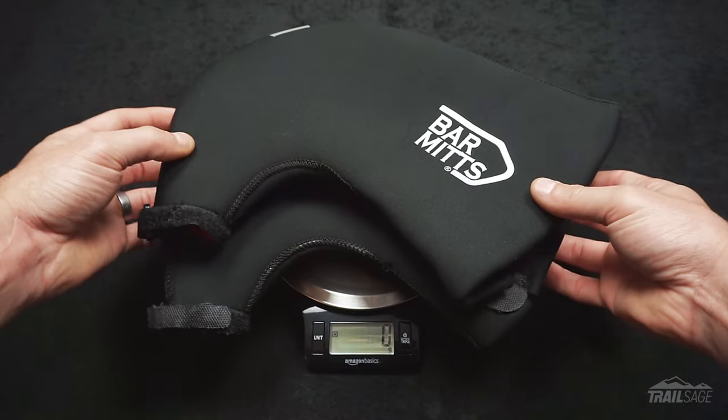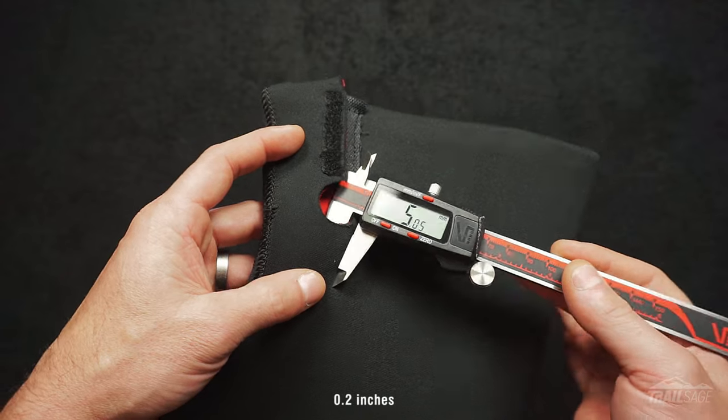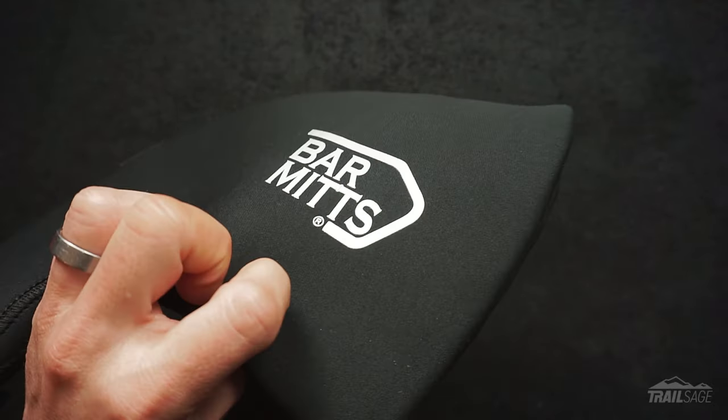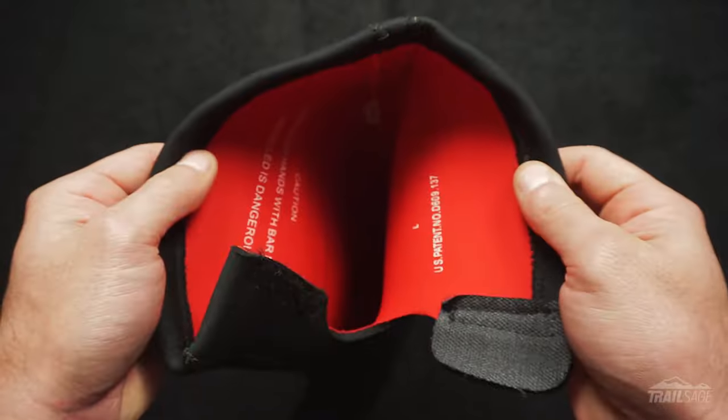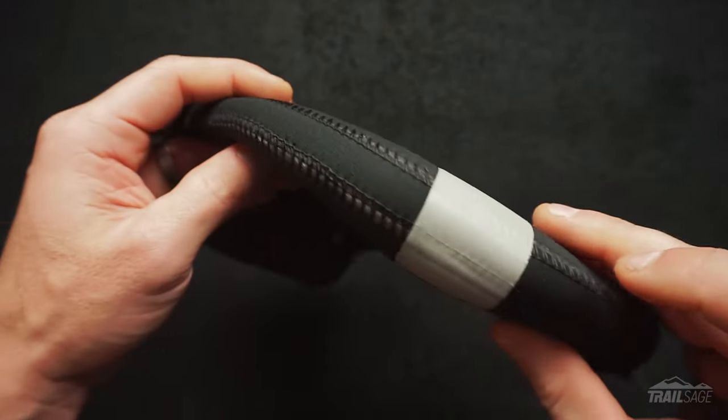Okay so here are the specs. In a size large they weighed in at 291 grams. The neoprene is five millimeters thick throughout and includes a waterproof nylon lamination on the outside and inside. The stitching along the seams is robust and quite durable. There's also a small reflective patch on the front, which is a really nice touch.